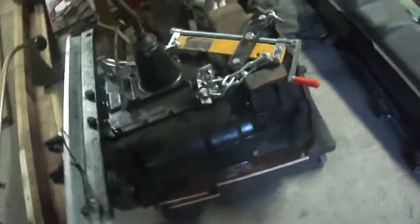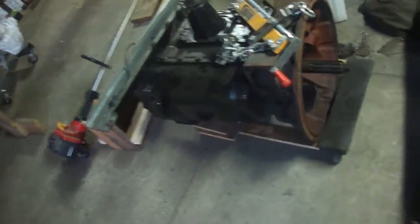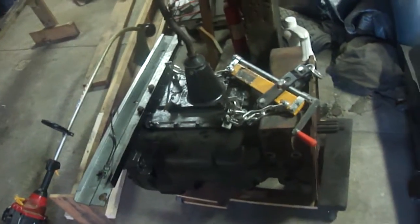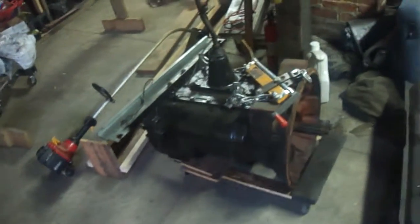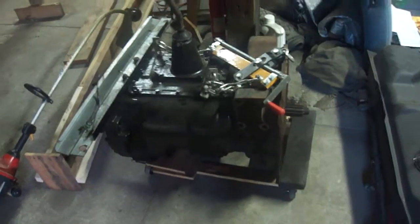I got this one for a song and a dance because of that missing tag. It is a seven-speed Eaton Fuller — this is not the Road Ranger series, but it has many of the same features. This unit is rated to 1,100 foot-pounds of torque, which is an ungodly amount. It's actually going into a pickup truck, which we'll be covering in a few months.